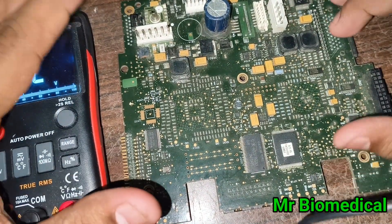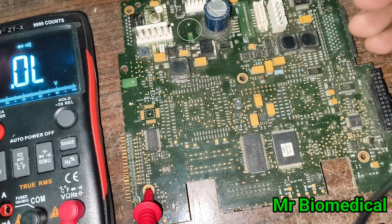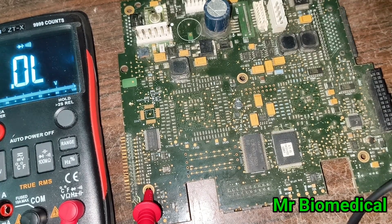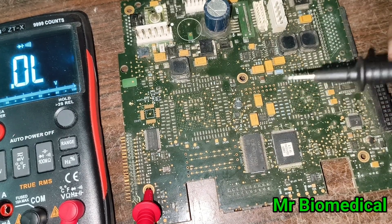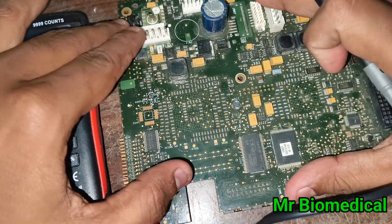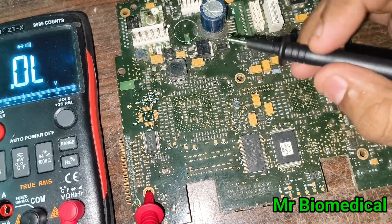If you are getting some problem with an SMT board, don't go straight to component checking first — because sometimes there will be a software issue. You can boot up with the software and it will work. If you do have a problem with the hardware section, then proceed to component inspection.